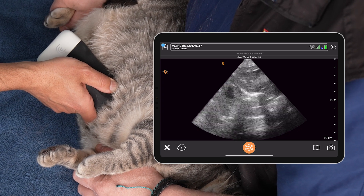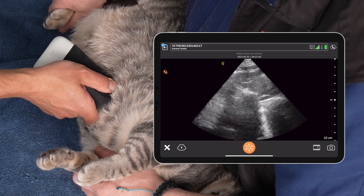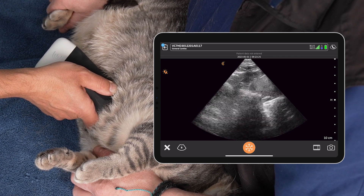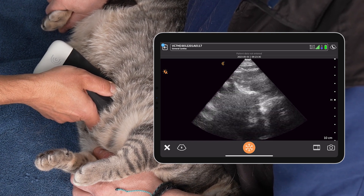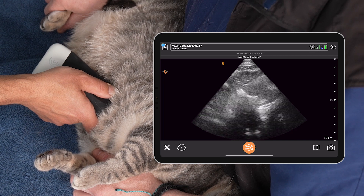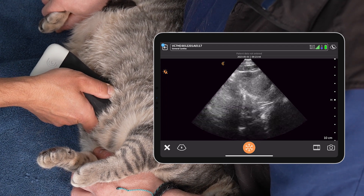We also see the caudal vena cava there, which is another thing we want to assess. What are we looking for specifically? In cats, we want a change of at least 20 percent with respiration — we can see the change in the caudal vena cava diameter there, which is a normal caudal vena cava. In this case we also see a really nice cardiac pulse back to the level of the vena cava — you can see that pulsation with the heartbeat. We don't always see that in our cats, but when we do, it is also a normal finding.